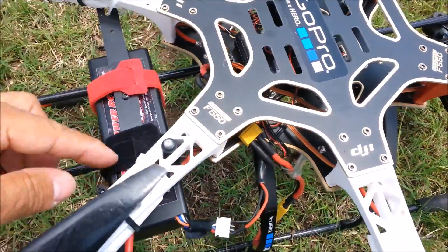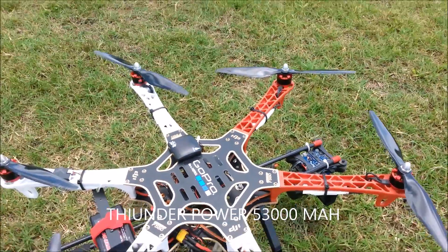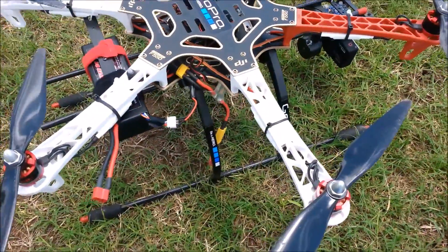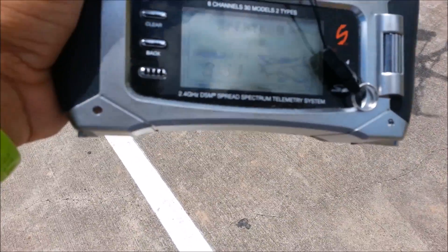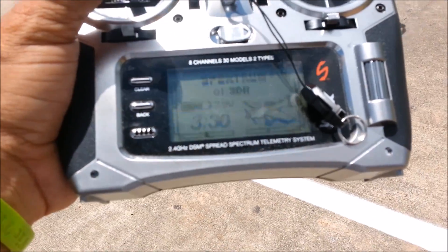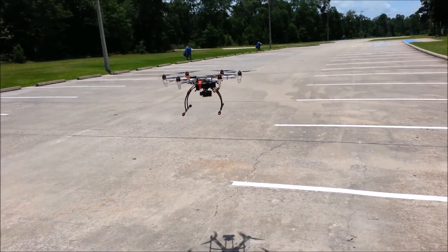All right, up next is another Thunder Power. This is a 5300 milliamp. I'm not going to be able to videotape a whole lot — I have to plug my phone in, but my car's sitting over there. We're going to try this; I'll charge it while it's hovering. We're approaching the seven-minute mark. It shouldn't be far off now because I was averaging about eight minutes, so we're getting close to the eight-minute mark now.